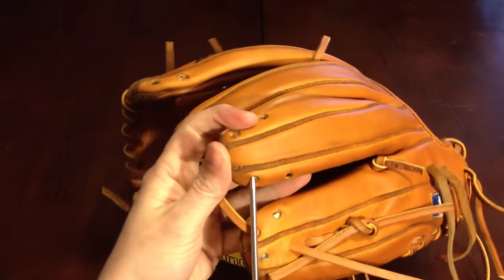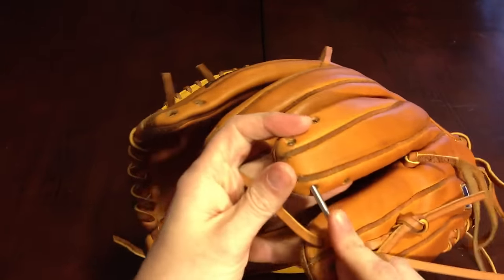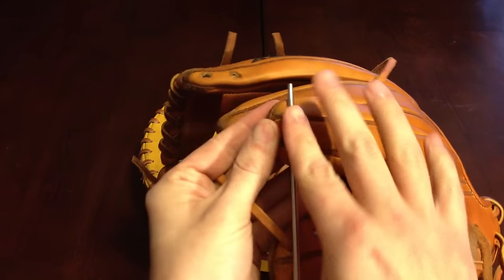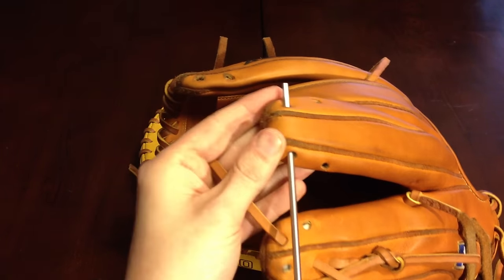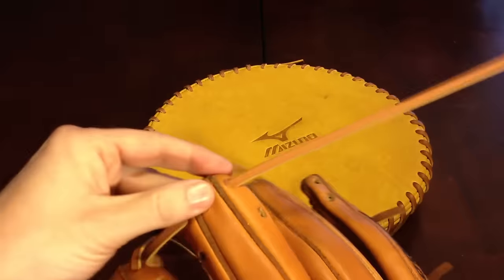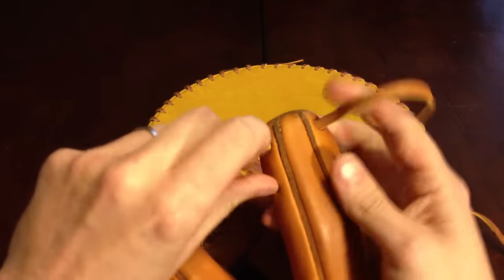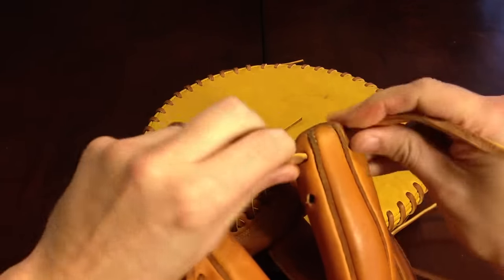We're going in the ring top and out the next hole on the top. You want to stay above the padding right here — you can feel inside there. Pull that about as tight as you want it.